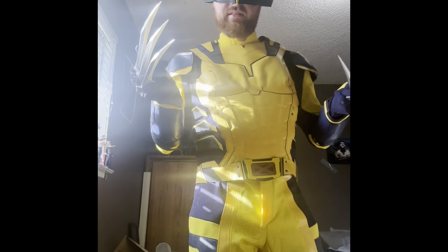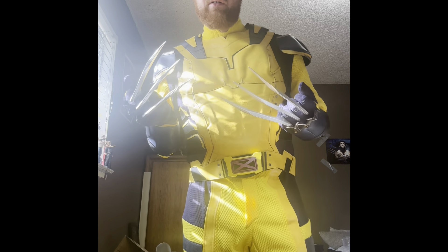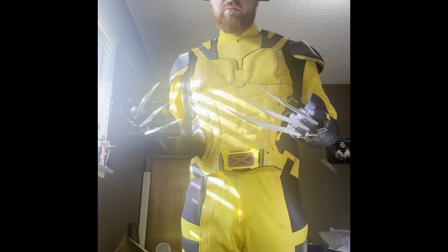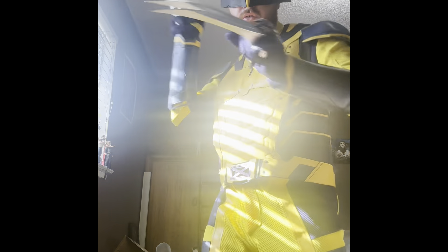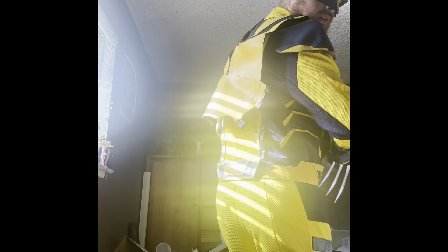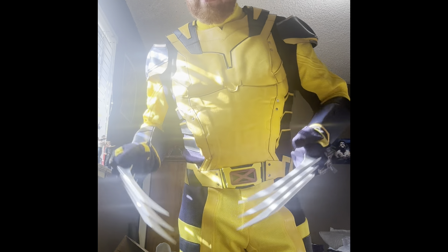This suit looks so awesome, and this is all thanks to you guys enjoying my Wolverine video — the handmade Wolverine video I made a couple days ago. I can't thank you guys enough for your support on this channel. This suit is so incredible; it looks so scary, just like how Wolverine's gonna look in the upcoming Deadpool and Wolverine movie.